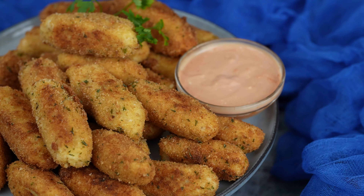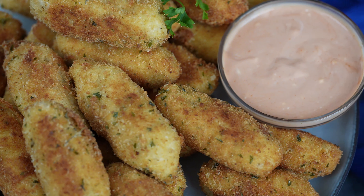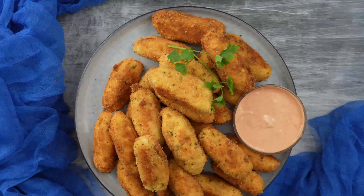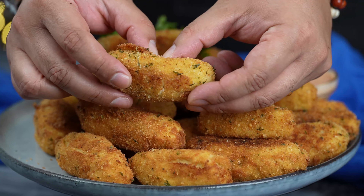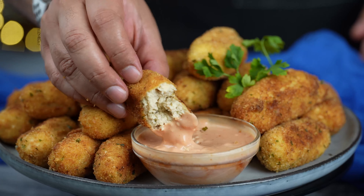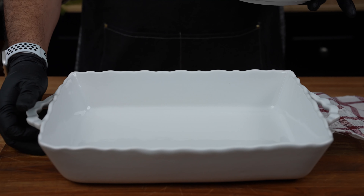Hey everyone! Welcome back to Kelvin's Kitchen. Today we're making something that'll make your mouth water just thinking about it — homemade chicken croquettes. These little bites of heaven are crispy on the outside, creamy on the inside, and packed with flavor. Let's get started.